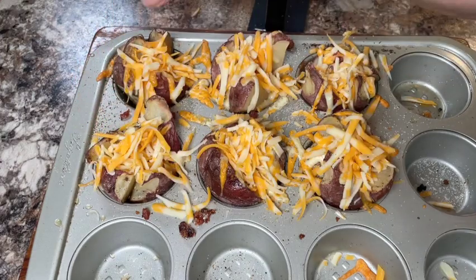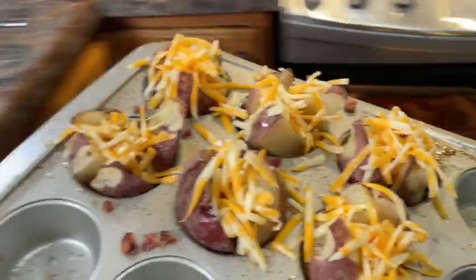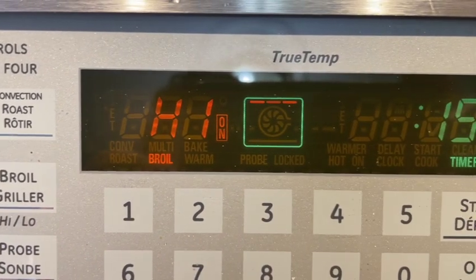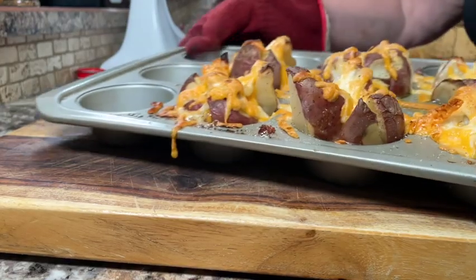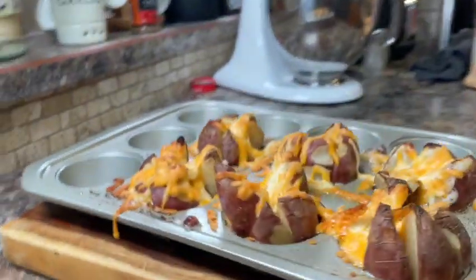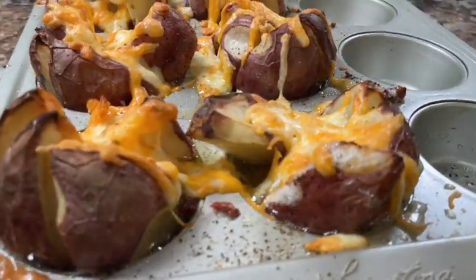Once you've added a little bit more cheese, pop it back into the oven for a good 20 minutes or more, or until the potatoes are nice and tender when pierced with a fork or a knife. Then once they're tender, finish them off by broiling on the top rack for just a few minutes — I like to make sure the cheese has browned a little bit.